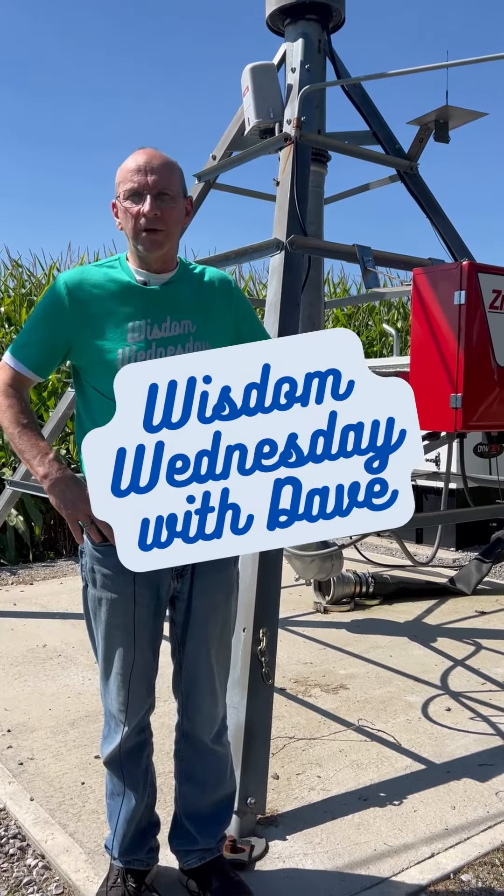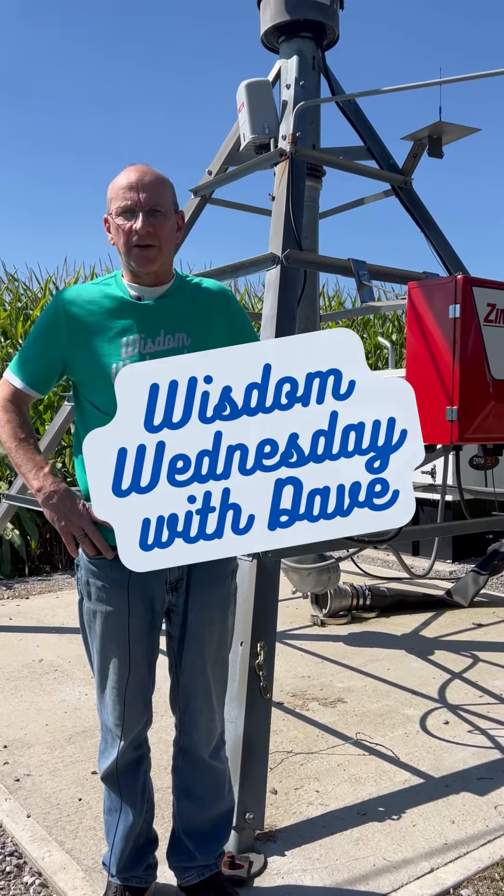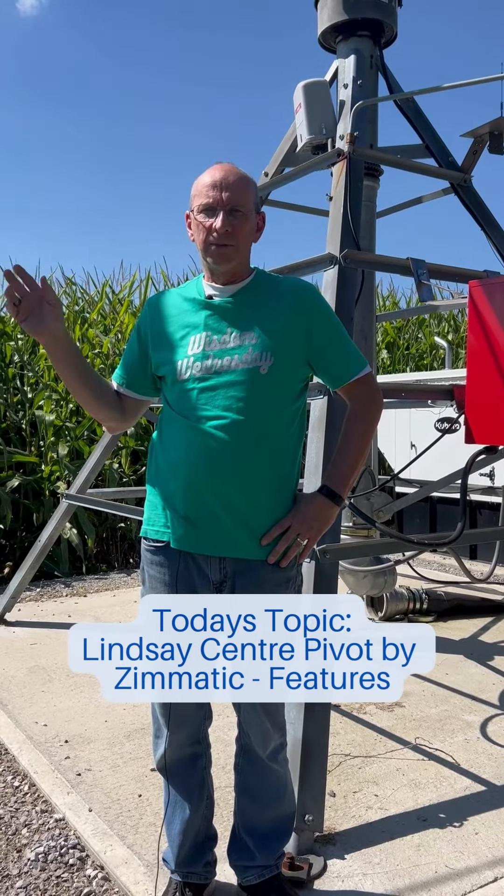Morning. For this segment of Wisdom Wednesday, we are at the Vandenbush Irrigation Learning Center. You have a field where your crop rotation is set — it's now a good time to look at a Lindsay Center Pivot from Zimmatic.